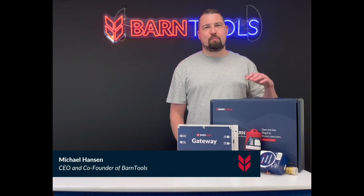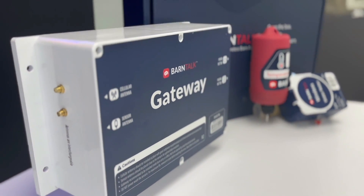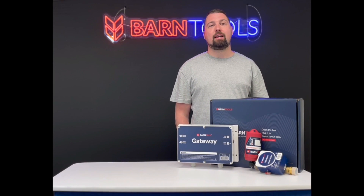The BarnTalk gateway is the brains of the system. The gateway connects to the wireless BarnTalk sensors placed around your barn and collects data from them, which is then sent to your BarnTalk mobile app and securely stored in the cloud.